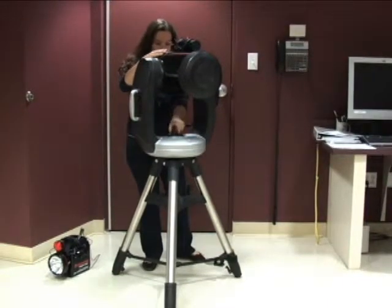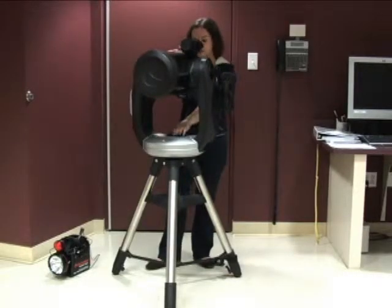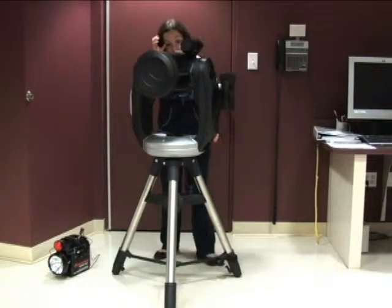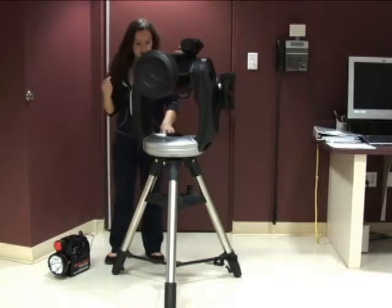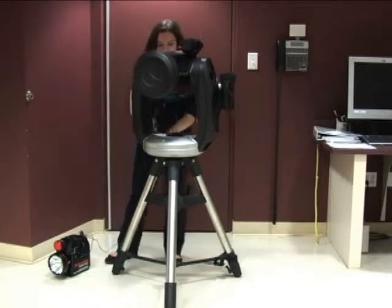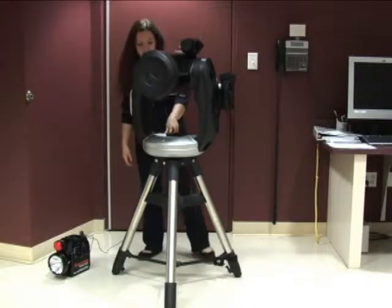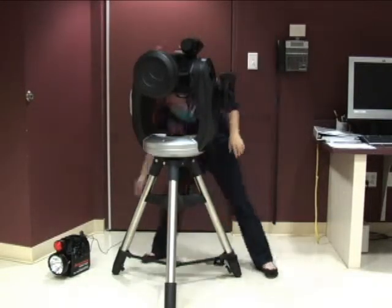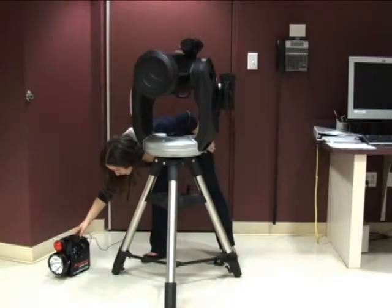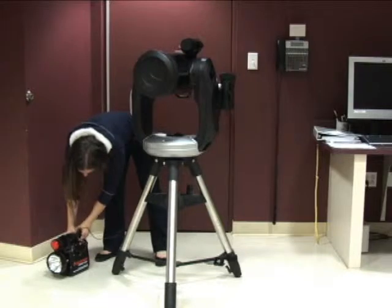There's a similar knob that you twist also counterclockwise to get it facing north. Then you re-tighten that back — so that's good. Now you're going to connect the AC power into a hole that says plus 12V in, and you're going to turn the telescope on, and you're also going to turn the power on, which helps when you're trying to work it.